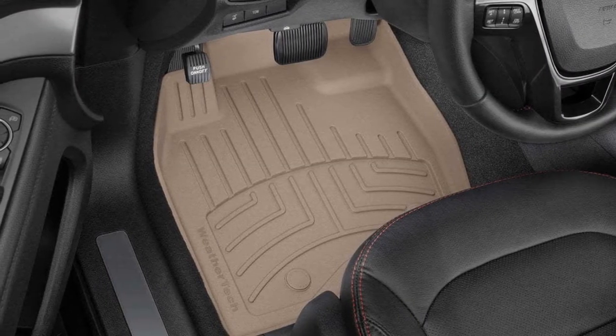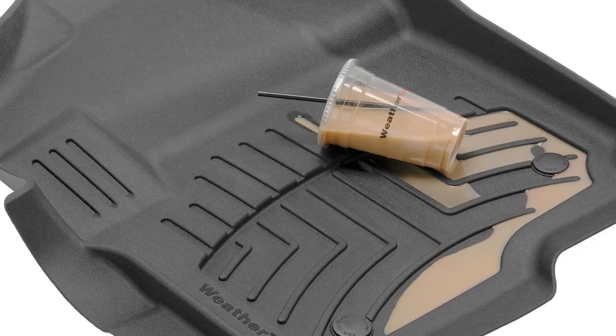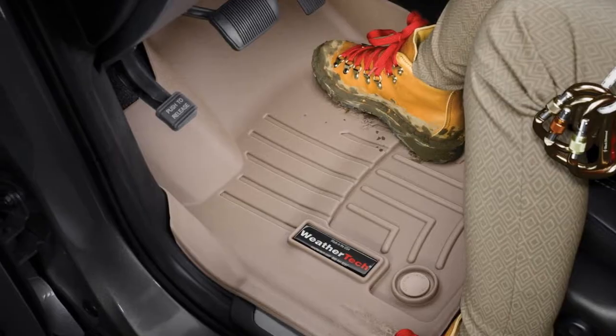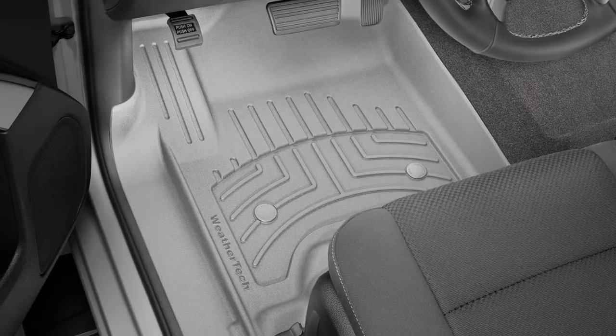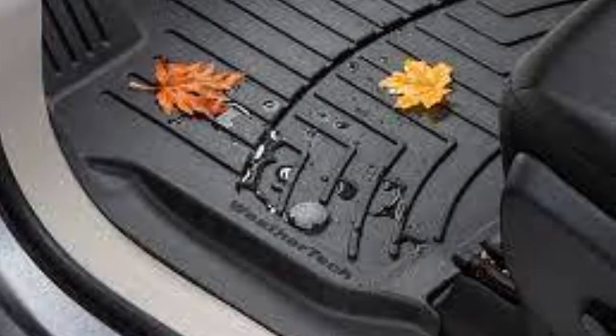The FloorLiner HP is made using an advanced rubber-like thermoplastic elastomer (TPE) compound, making it both soft and durable. Engineered to stand up to the most extreme weather conditions, it won't crack, curl, or break down. This material is also 100% recyclable and is both latex and PVC free.